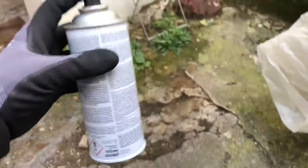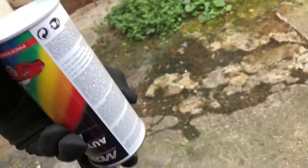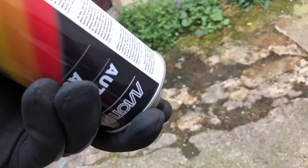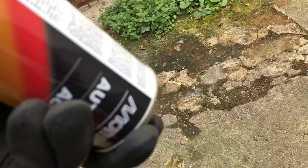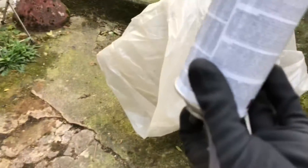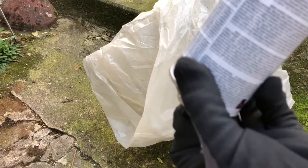After the spray job, you can prepare your can for use next time. Simply rotate it topside down and spray for about five to seven seconds. Then you can use the can again next time.